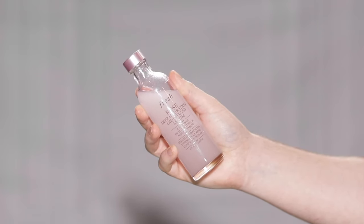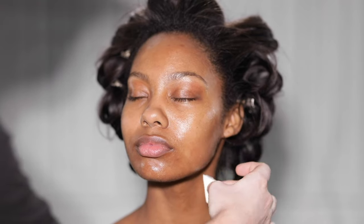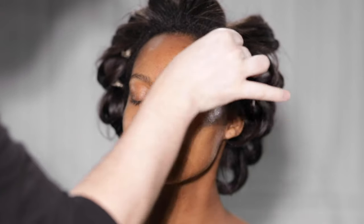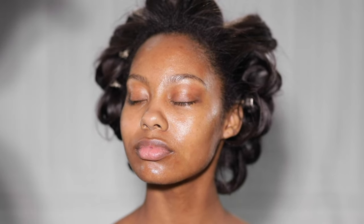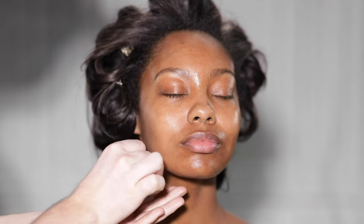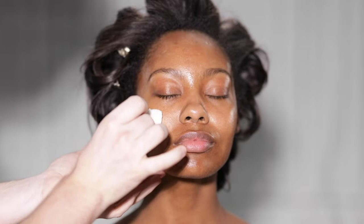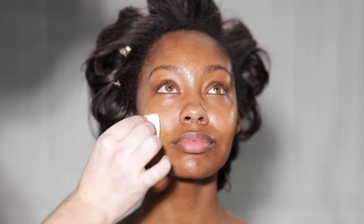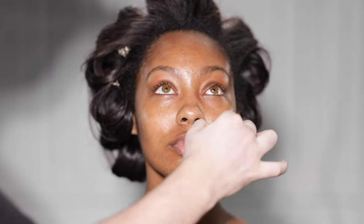To begin, I'm using the Rose Deep Hydration Oil Infused Serum from Fresh Beauty to prep our model's skin, and I'm applying this with a makeup wedge. The serum is great because a little goes a long way, and if you give the skin a few minutes to soak up the product before applying foundation, that's best — it'll leave the skin moisturized enough without making it too slippery from the oils.